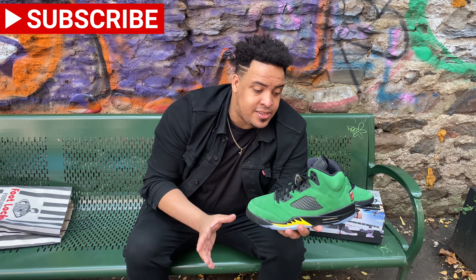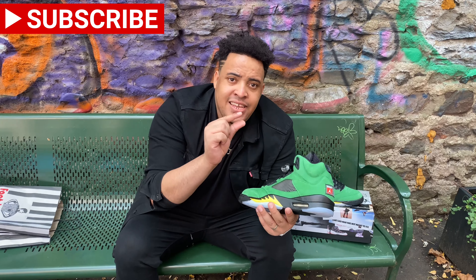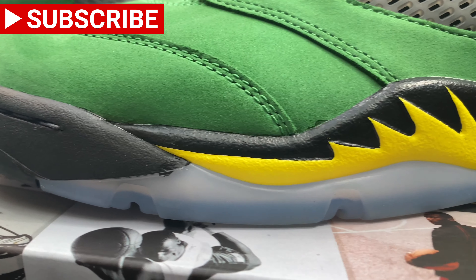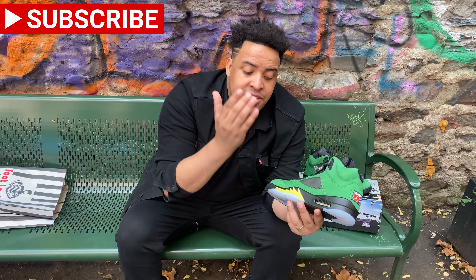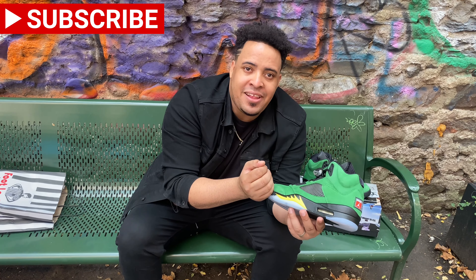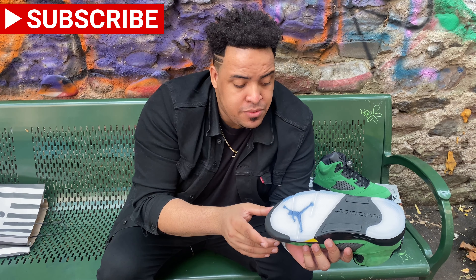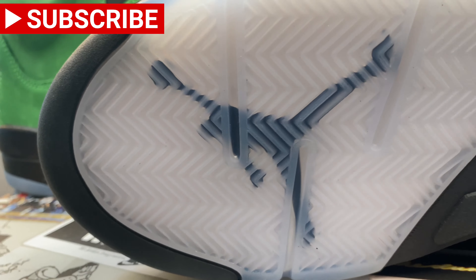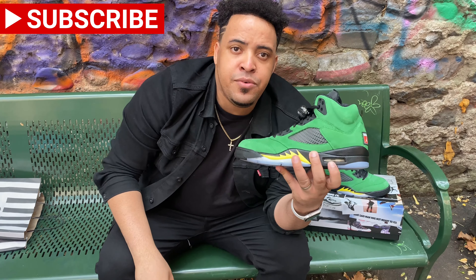We have the black midsole with the airplane design right here in yellow. For those who don't know, this was inspired by an airplane — not just any airplane, but this specific airplane. On the bottom we have this icy blue with the Jumpman inside, Jordan Brand in the black area, and we have the air unit in the middle.